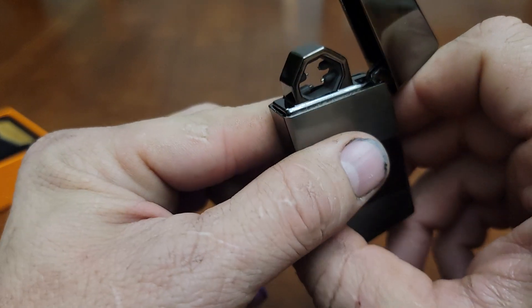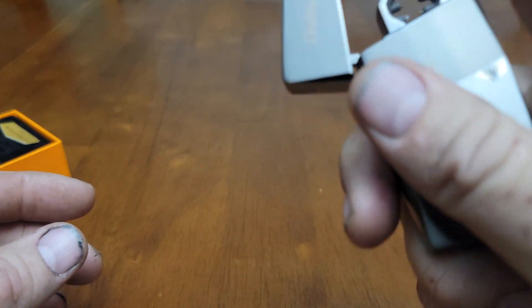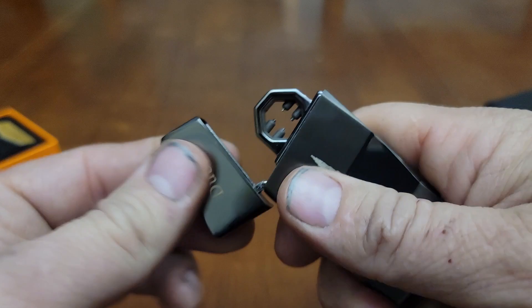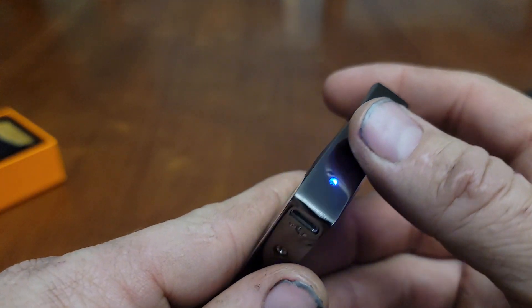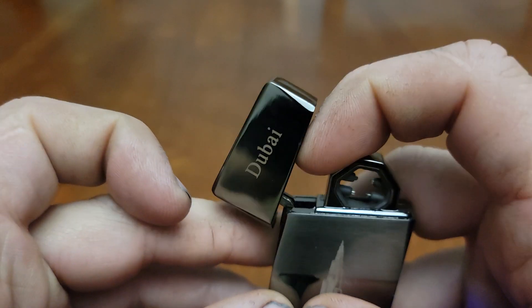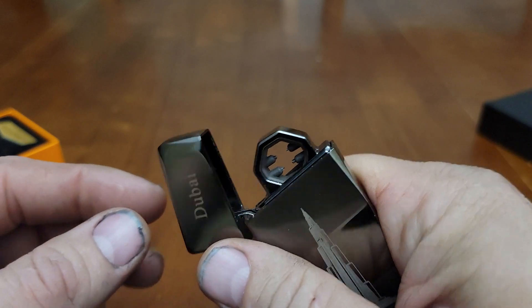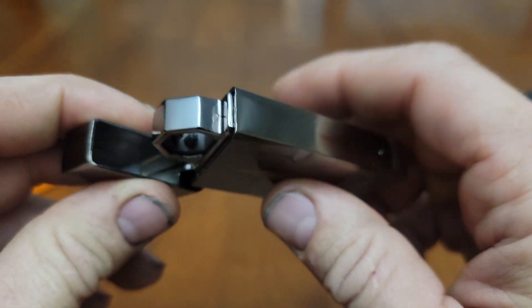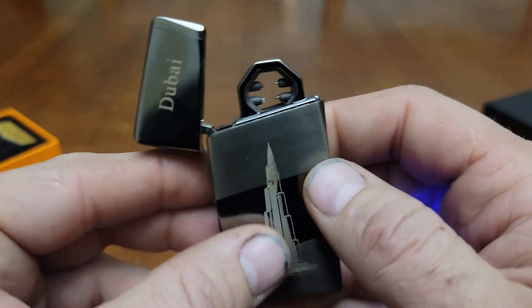You just give it a little shake and it works — I think. It might be dead. You're supposed to just shake it and it should light up. There's not really a button. It doesn't seem to be working today — I might need to throw it on the charger. You just charge it right there. I have another one that has a little button you click, but this one you're supposed to just shake and it turns on, which is kind of cool. It might just need charging — it's been sitting for a bit since I got it.